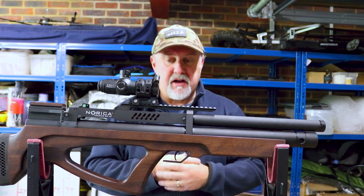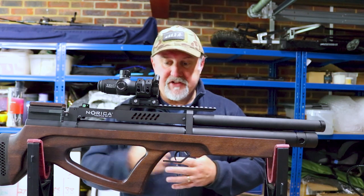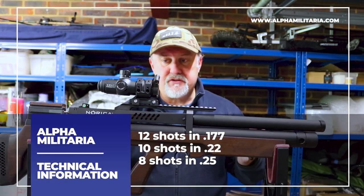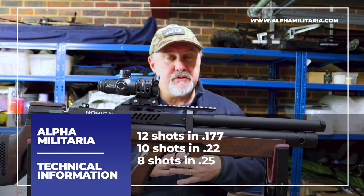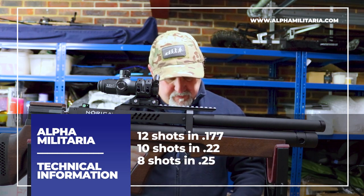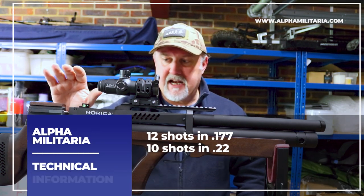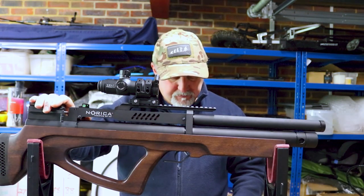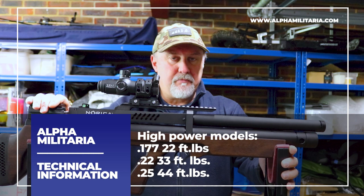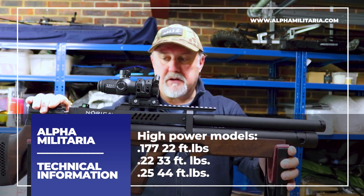I've had it around the farmyard and it's quite a pleasant thing to carry around. This big cutout handle makes it very easy to walk around with. There's a 12-shot magazine in .177, a 10-shot magazine in .22, and I think it's eight shots in .25. This rifle is available in high power levels: .177 at 22 foot pounds, 33 foot pounds in .22, and I think it's 44 foot pounds in .25.